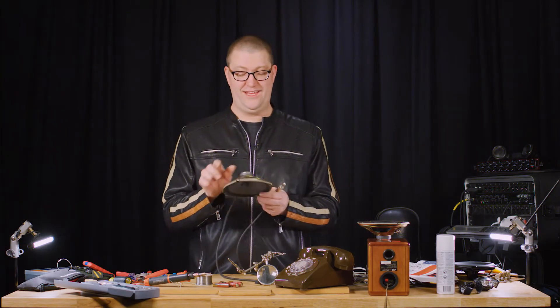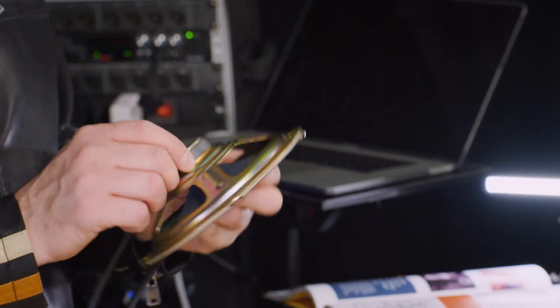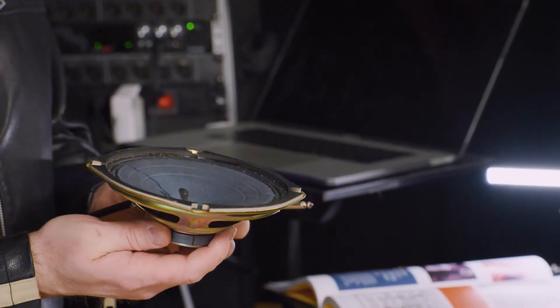Speakers are microphones, which is one of the things that kind of blew me away when I first started trying some of this stuff. What I learned is that a dynamic microphone and a speaker are the same exact thing, just kind of used in reverse.